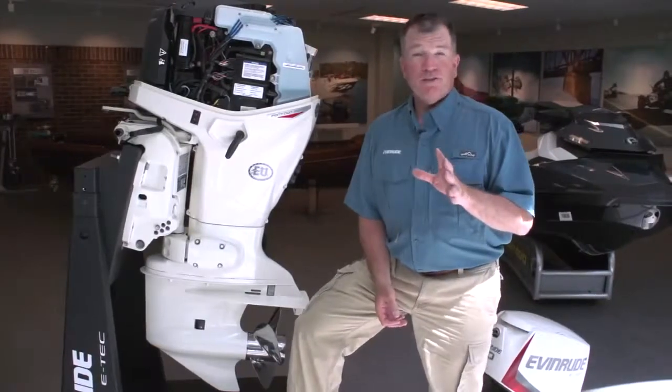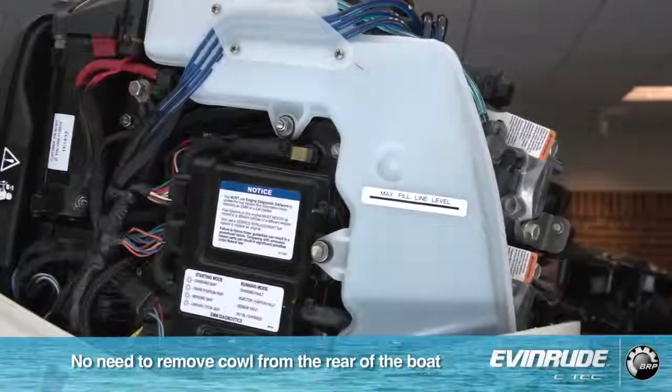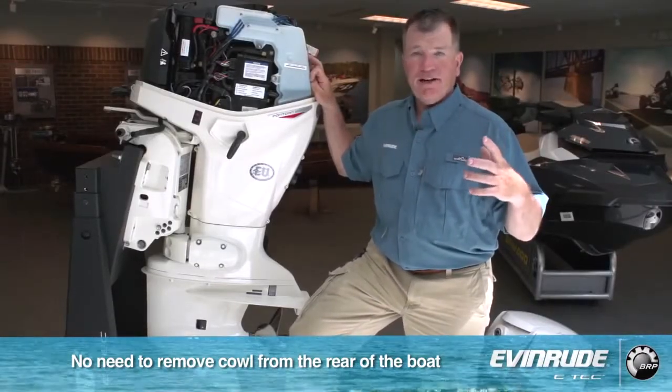Unique to the pontoon series also is a remote oil tank. This is our standard oil tank, and connected to this tank will be an onboard oil tank with 1.8 gallons of capacity.